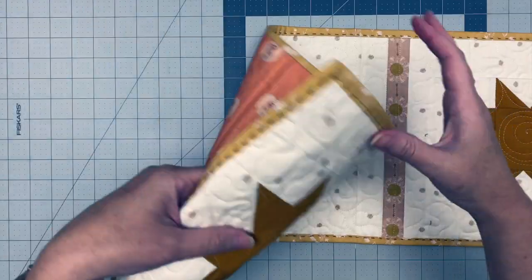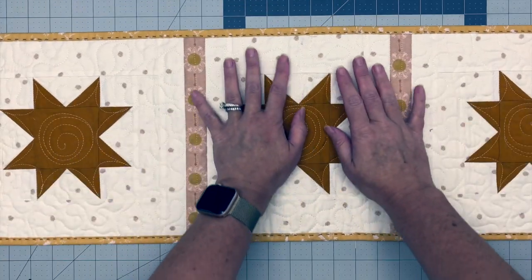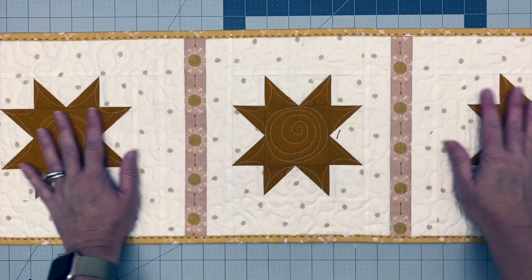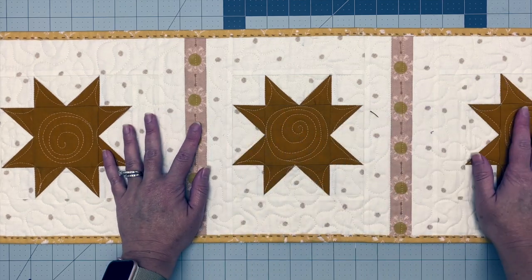I am all done, and that detail to me is just so pretty. It adds such a nice touch to the runner. This is going to sit on my table — it's really small, so there was no reason not to take some extra time with it. I hope you enjoyed that demo and I hope you will give Chunky Stitch Binding a try. If you have any thoughts, tips, or questions, put those in the comments section below. All of those supplies I mentioned are also linked below. I will see you next time.